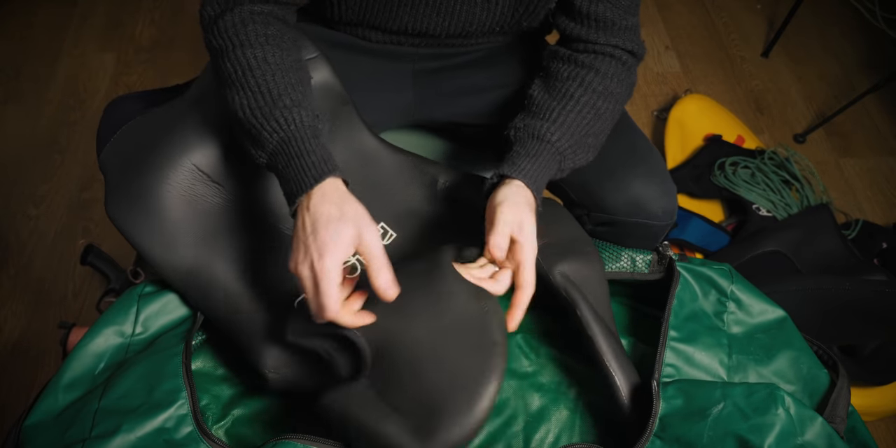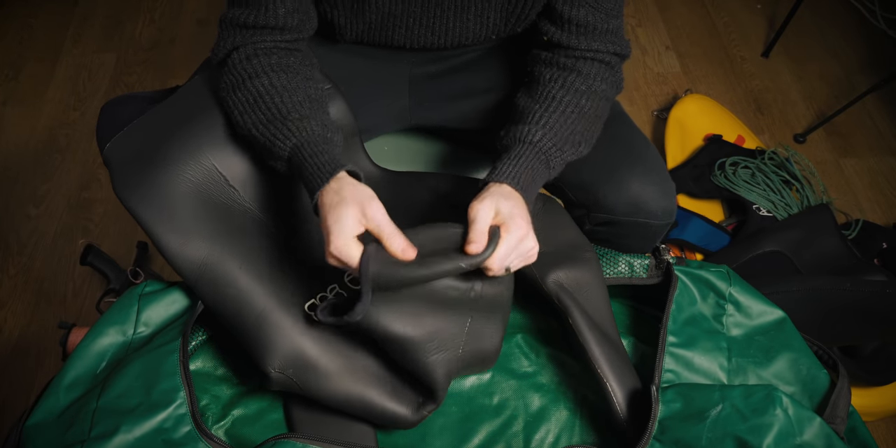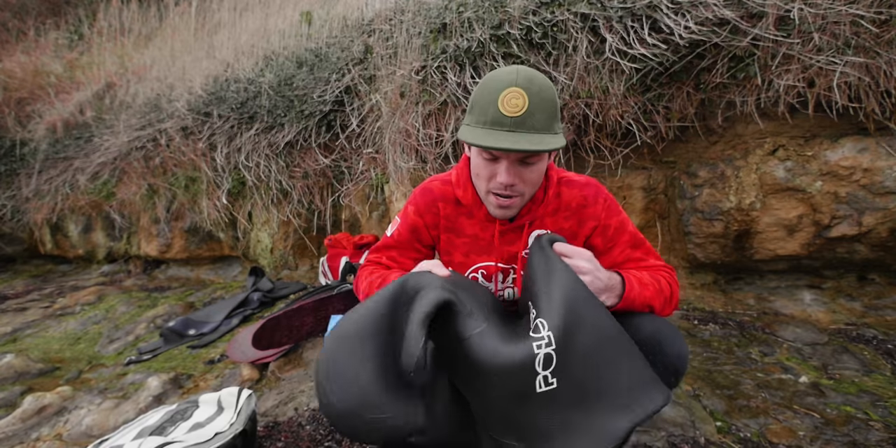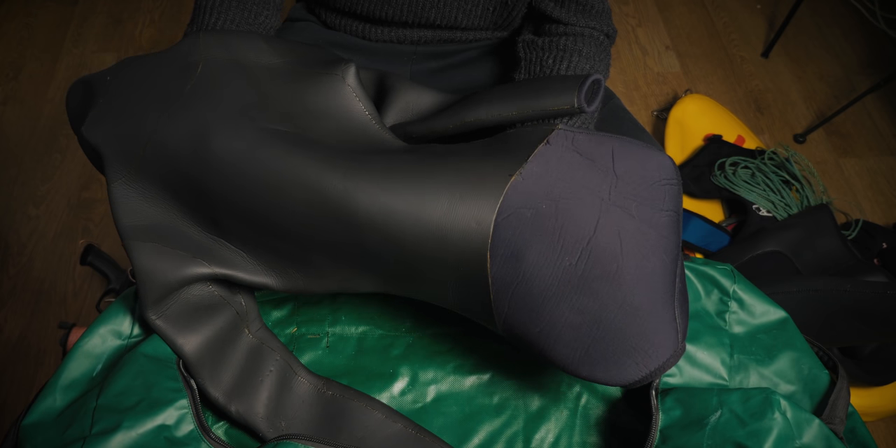I use a smooth skin jacket in the UK — 7mm — but with straight smooth skin material rather than the Forza Tray. It's a little more fragile but far more flexible, which matters more on the jacket than on the legs. Seven mil keeps me warm down to about 11–12 degrees. If I'm diving anything colder than that, I'll take a 9.5mm jacket.